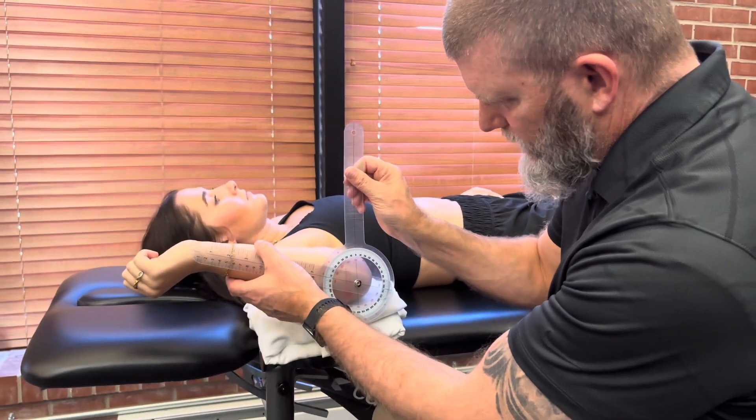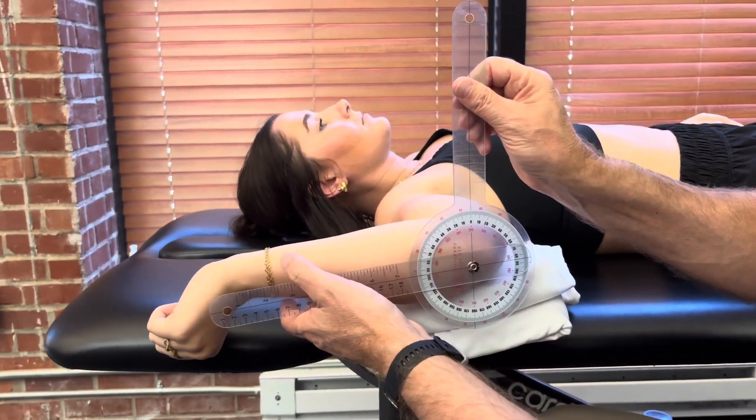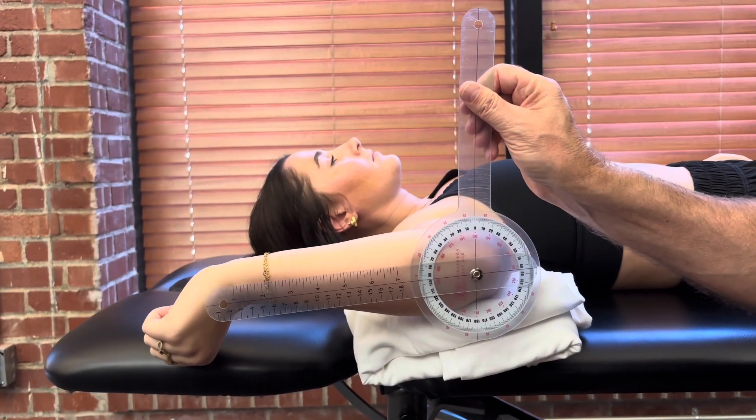Now go ahead and go back as far as you can take it. I follow her there, and for total composite shoulder motion she has 95 degrees.